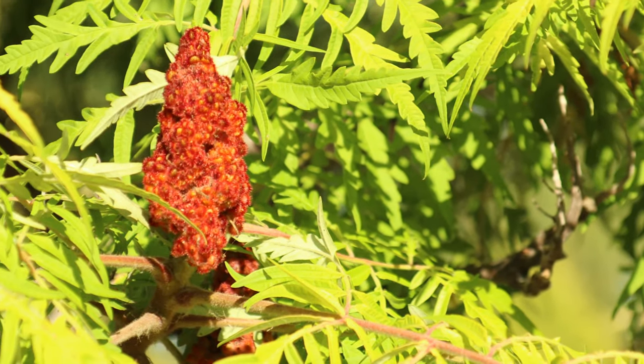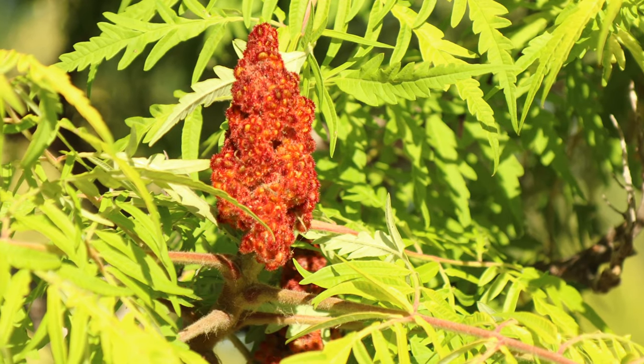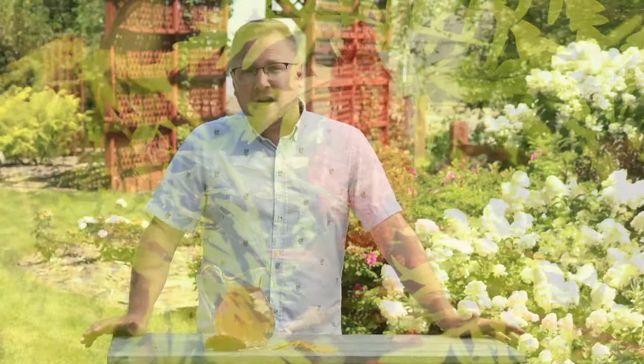All right, so now that we've got that out of the way, let's make some lemonade. It's best to harvest the fruit when it's really red on the plant, so mid to late July is usually the best time, depending on where you live in the country and what your summer temps have been.